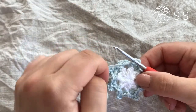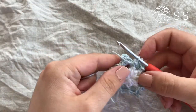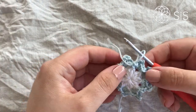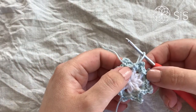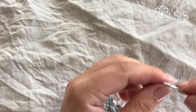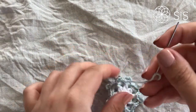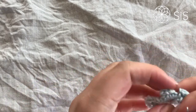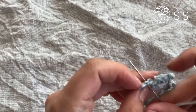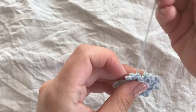You should end with a front post single crochet around the last two double crochets worked together, and then simply join either with a slip stitch into the first stitch or with an invisible join to the second stitch.